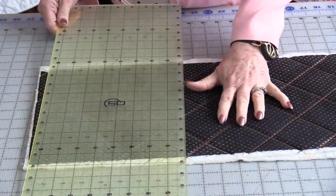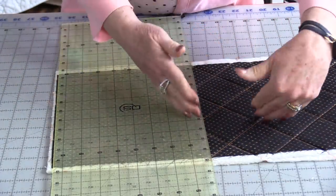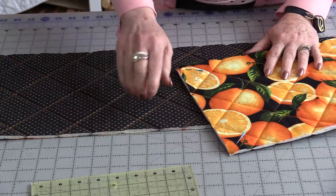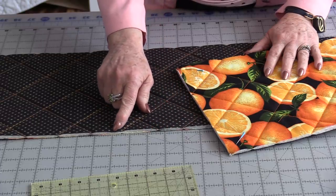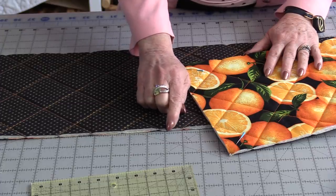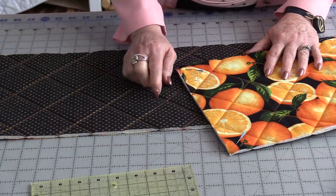Once the quilting has been done, we can square it up. The size is not important — we just need both ends the same size and the edges the same size, so we're making one long rectangle. When it's trimmed down, I would recommend doing a zigzag all the way around. That way it's going to condense that batting to be a little bit thinner so it'll be easier to handle, and it also will anchor these long stitches that we did for the quilting.